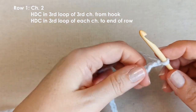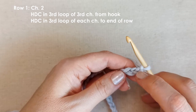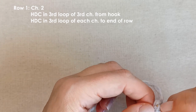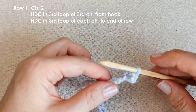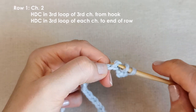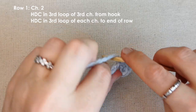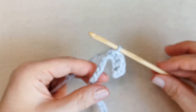When you turn the chain over onto the back, you've got these third loops — that's what we're going to work into. Locate the third chain from the hook, turn it over, and insert a half double crochet into that third loop. Yarn over, pull through, yarn over, pull through all three. Let me show you that again: yarn over, find that third loop in the back of your chain, insert your hook, yarn over, pull through, yarn over, pull through all three. Do that all the way along your chain until you reach the end of row one.